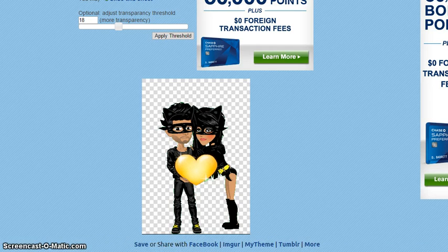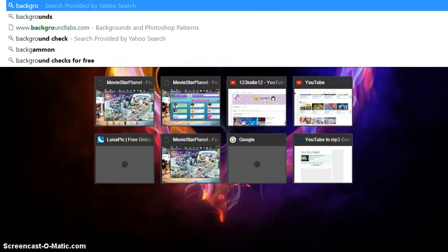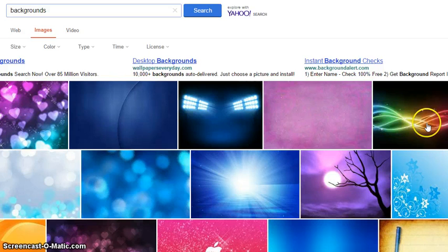Next you need to go find a background for it or whatever. I would just choose backgrounds or whatever — pick something that would match your image. I'll just choose this one because this one's kind of cool.